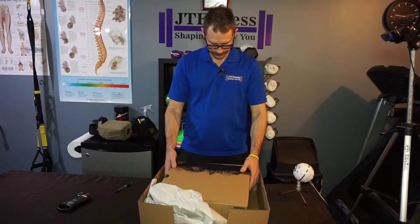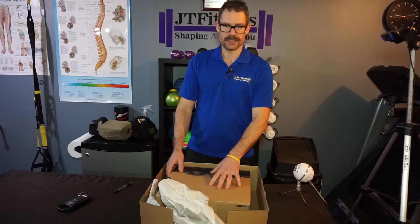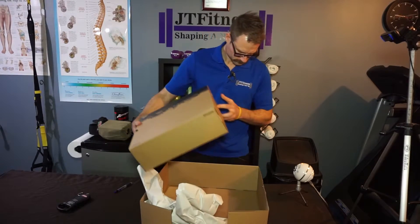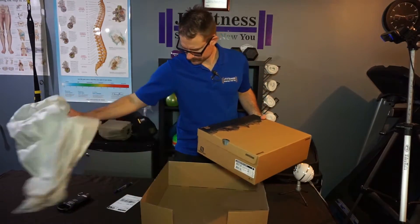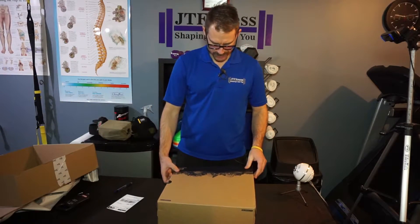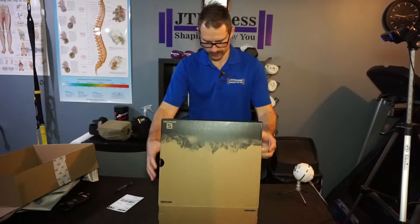So we got a box and a box. Usually if you have to return, they don't want you to damage the product box, so that's why they put it into a separate box with a little bit more packing. Got the return slip. This is from AltitudeSports.com — they're having a Black Friday sale, with some of the boots 20% off.